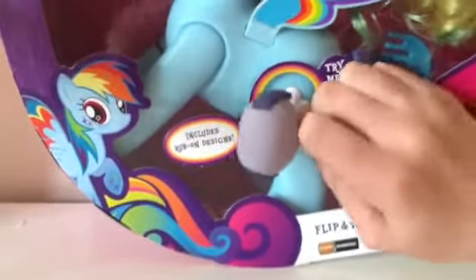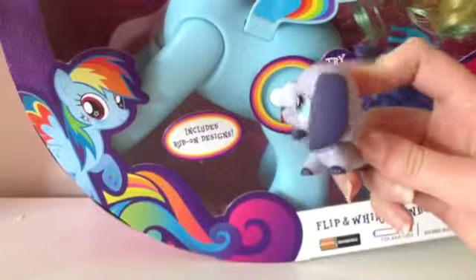Did you hear that? Did you hear that? Sorry — oh yeah, did you hear that guys? I'm gonna press it myself. Oh my gosh — 'I'm Rainbow Dash, sit me down and watch me flip!'